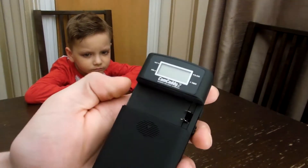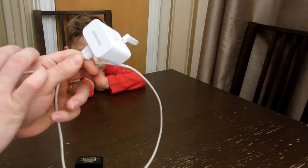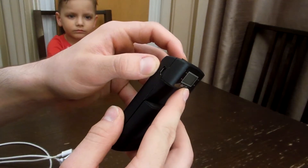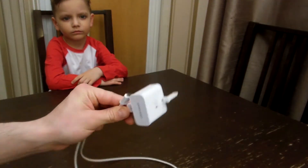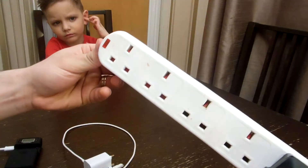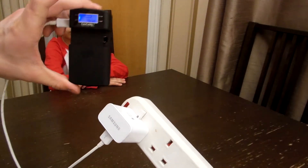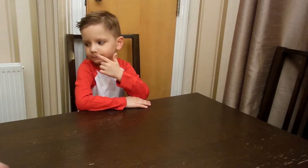We're going to use this device with a Samsung charger. This device has two jacks — two entrances. You can use the 5-volt one with the Samsung charger because it goes inside here. We plug it in and it starts already.